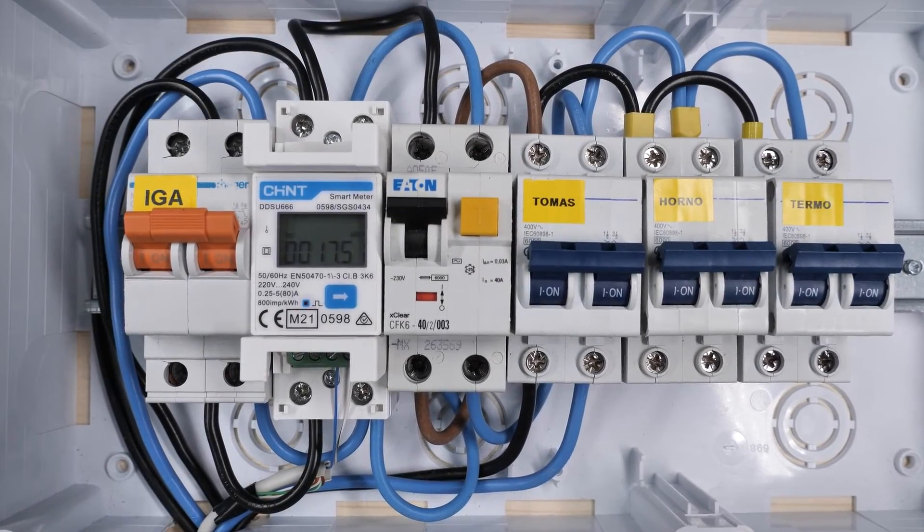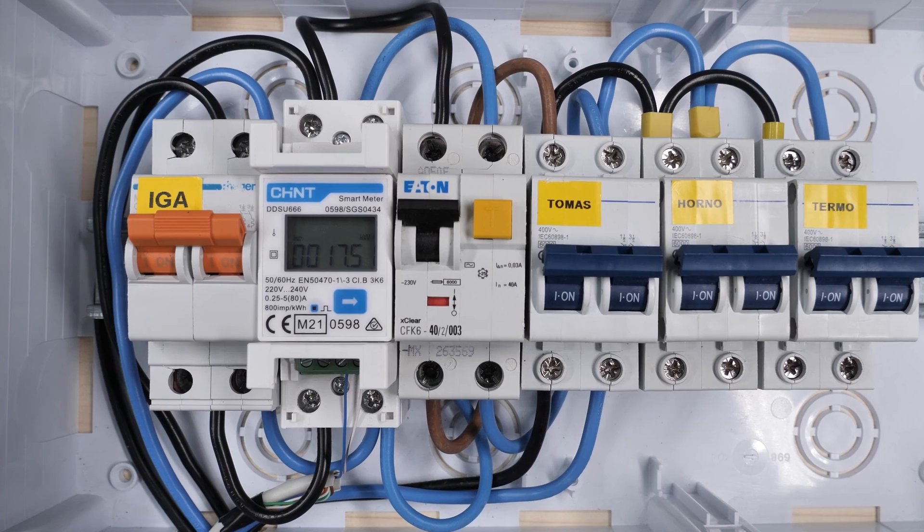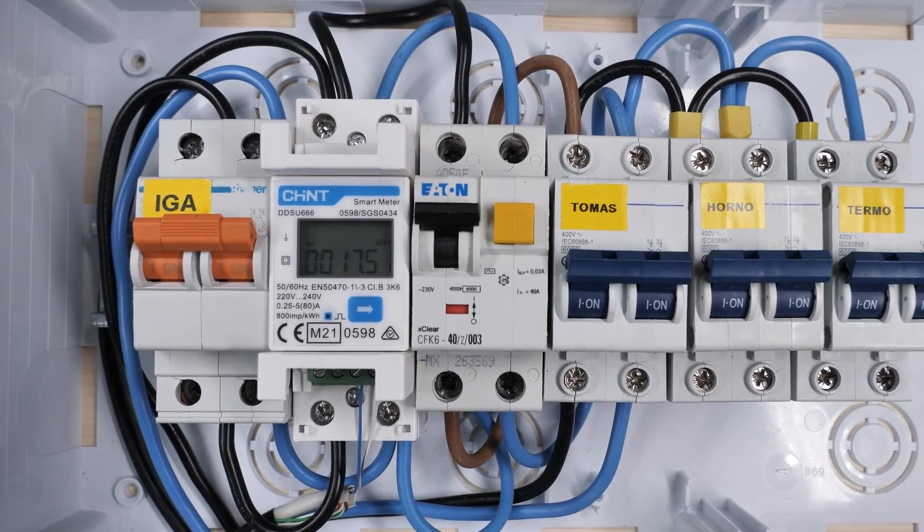In this video we will see how to connect the energy meter DDSU 666 to a photovoltaic inverter Solax X1.